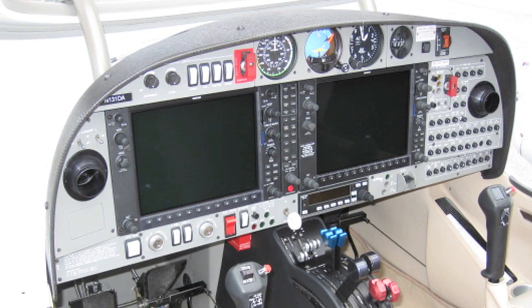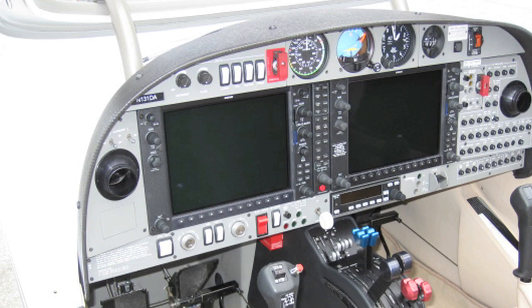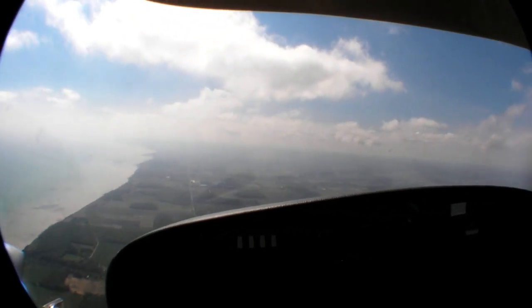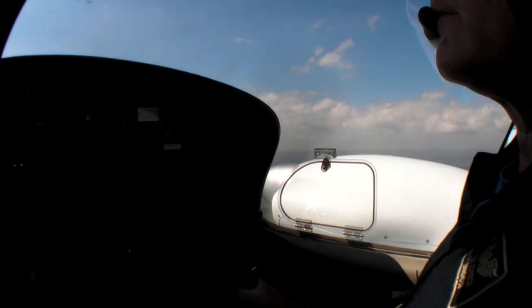The L360 retains the Garmin G1000, tailored with engine monitoring for the Lycomings. It also has Diamond's trademark panoramic view out the windshield, but with an improved canopy for more headroom and more shade in hot weather.